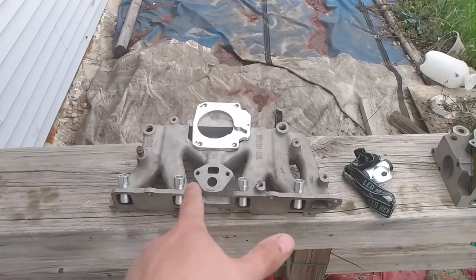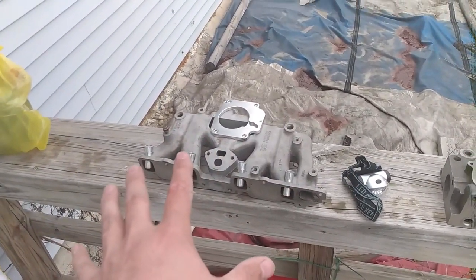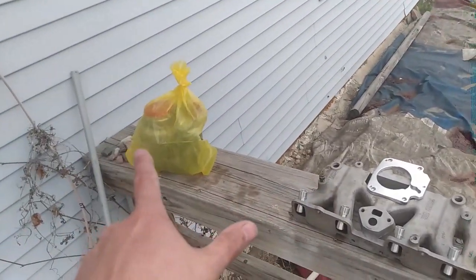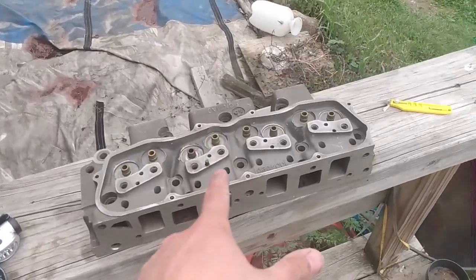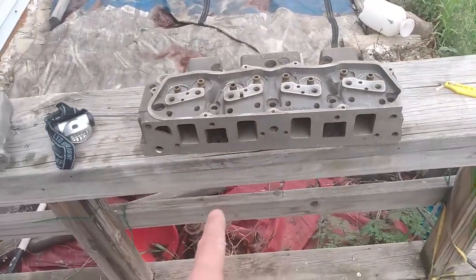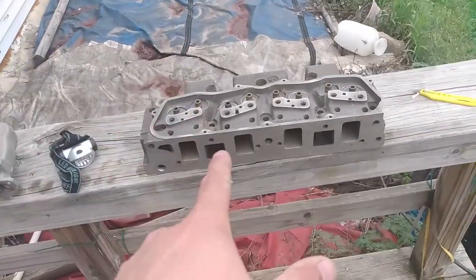The stock-headed Iron Duke will have forged pistons and rods on the stock crank, so we'll see what the stock crank is really capable of with that turbo. And then we'll be building another one with this head — that will probably be getting a half-fill of hard block and a marine crank.